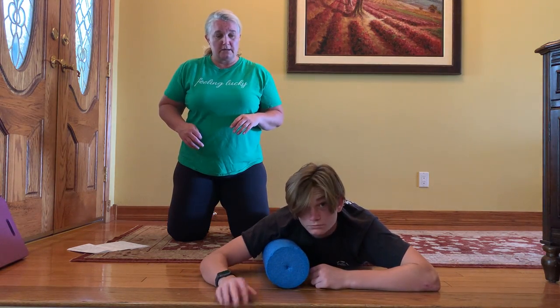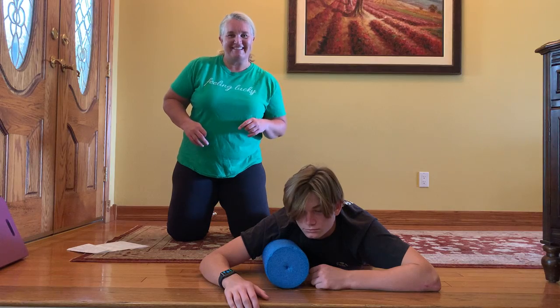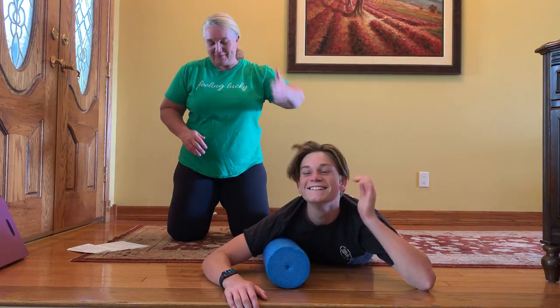This is my son Ryan. He needs a quarantine haircut. Sorry you can't see his smiling face, but anyway.